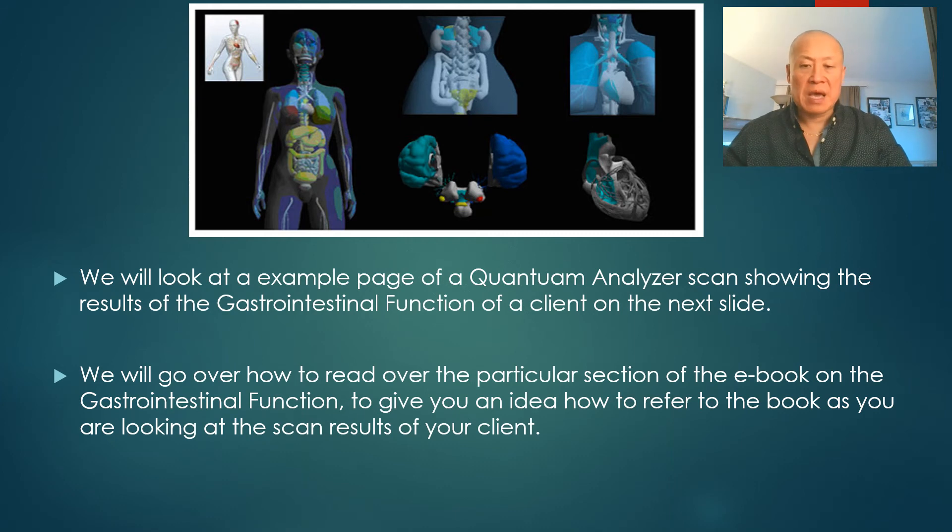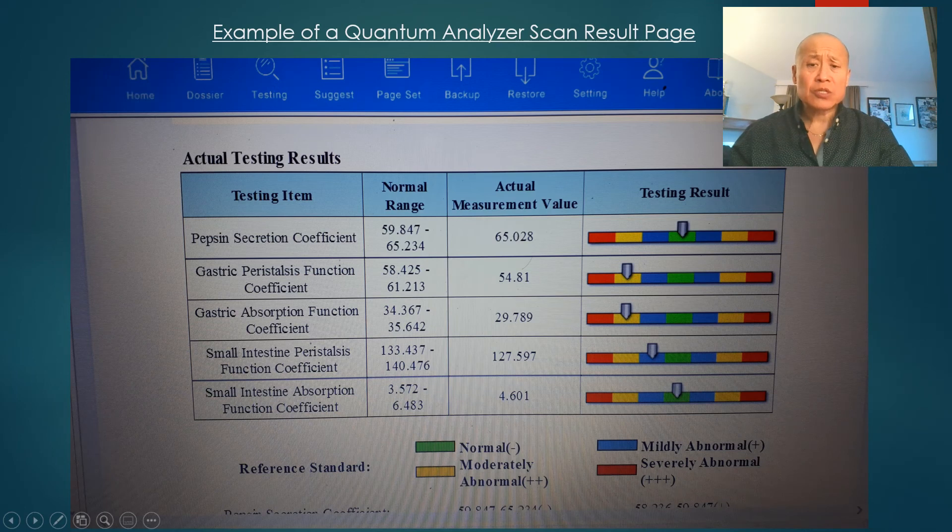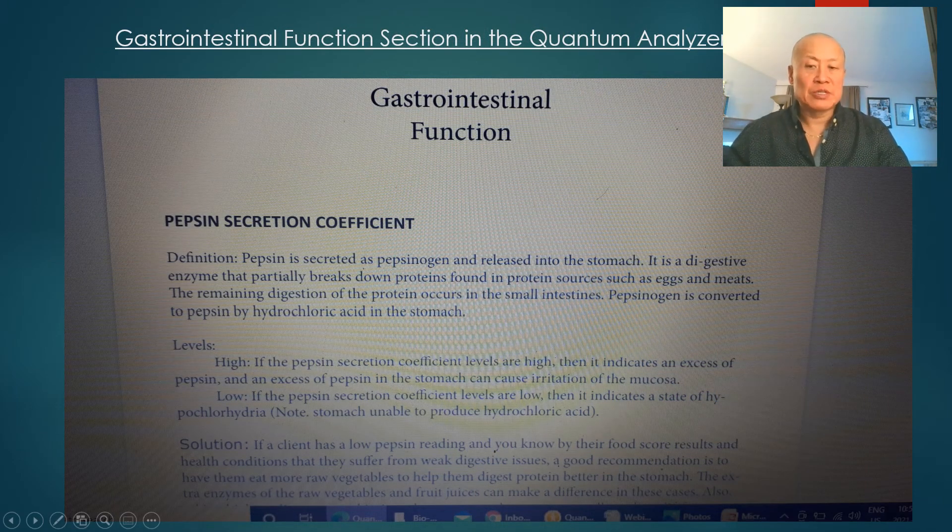Let's look at an example page from the quantum analyzer — the gastrointestinal function of a client. This includes pepsin secretion coefficient, gastric function, small intestine absorption, and stomach readings. These are the most important readings to look at. You can see this person is in a light yellow range, which is what the results look like. We discuss all of this in the book as well.